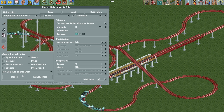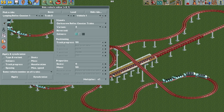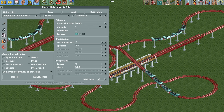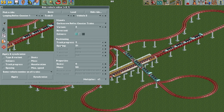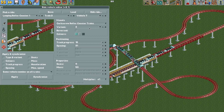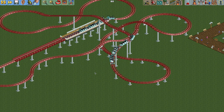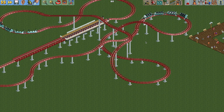Set it to 'same vehicles on all train types', hit apply, hit copy, then do all of the odd-numbered vehicles — three, five, seven, and nine — hitting paste and apply for each. This gives a different look: it isn't quite as imposing as the hyper twister train. The corkscrew wheels are a little bit less imposing and softer on the eyes.